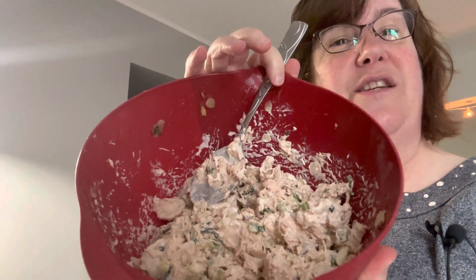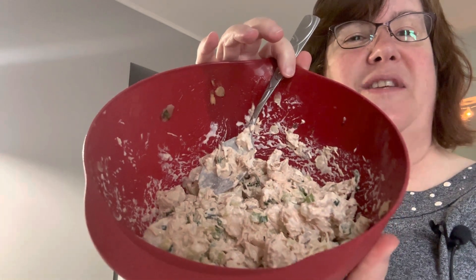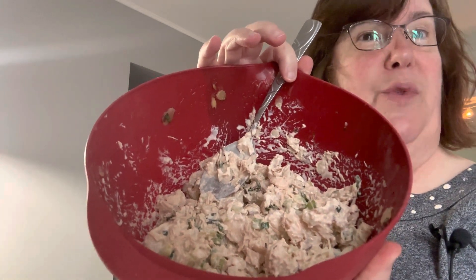Good morning. Welcome to Pike Creek Farm. I'm gonna put my lunch together and I'm gonna do a couple days at once. I'm going to show you how I do my salad in a jar. I'm gonna use the Oriental chicken salad that I made for the salad collab, Spring Salads 2023.